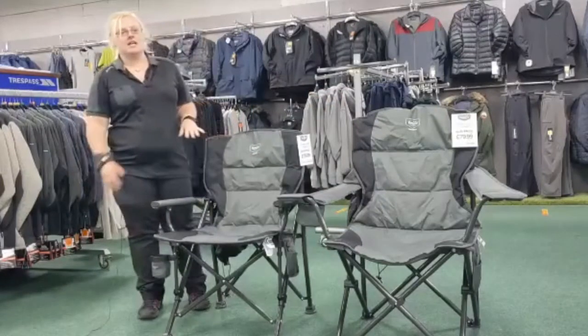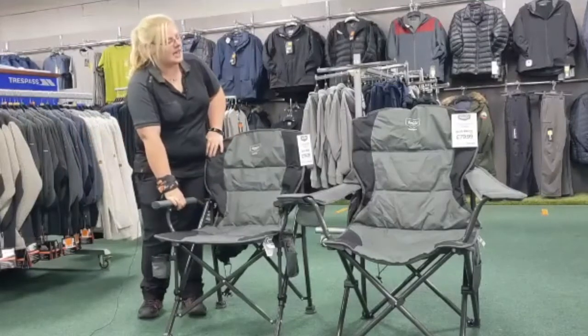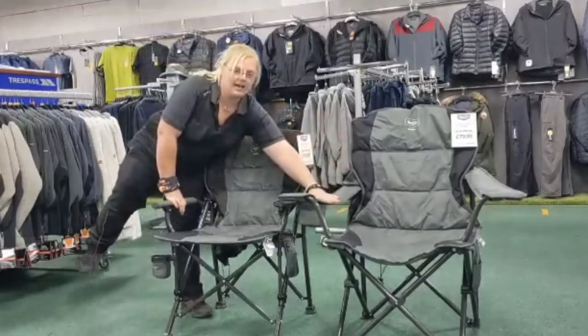Two very similar chairs, the main difference is the chair's arms. The Vesuvius has solid arms and the Stromboli has fabric ones.